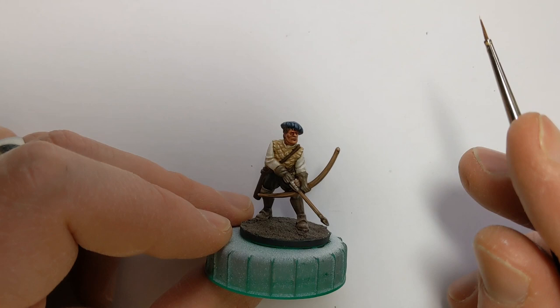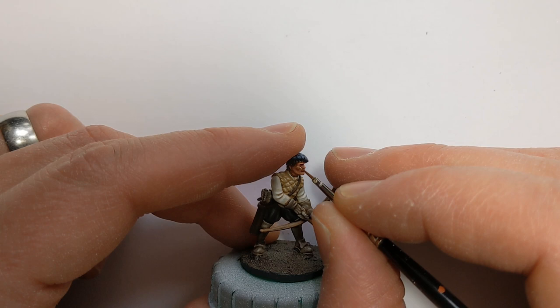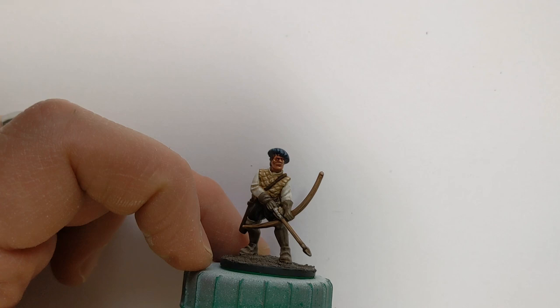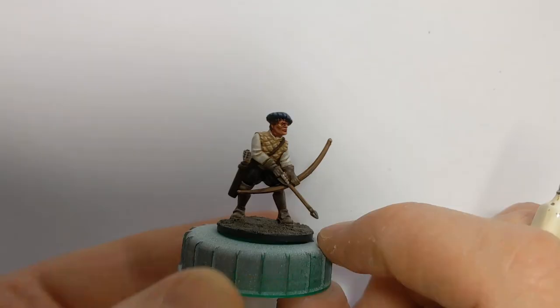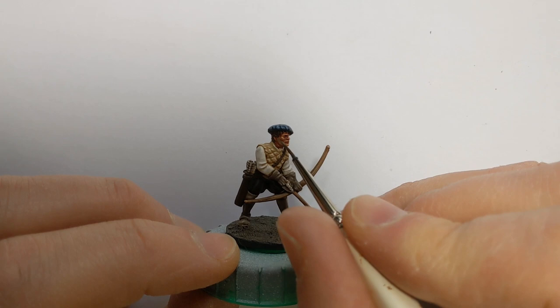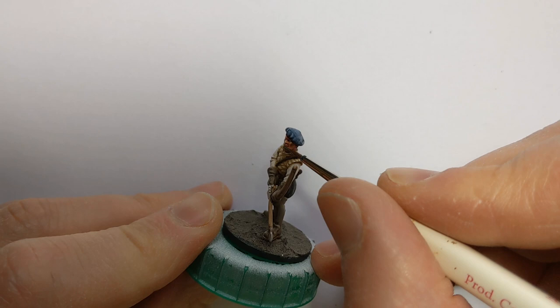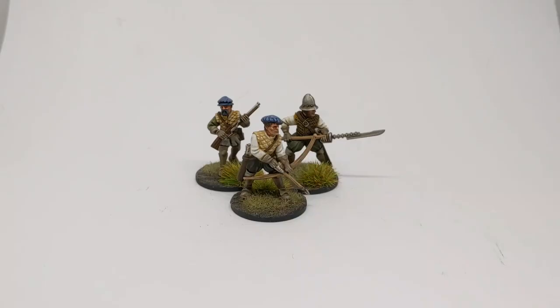I'm going to do one extra highlight on the skin with some Army Painter Corpse Pale — just little dots, nothing more. I'm going to fill in the eyes with a bit of ivory and then a black dot, though that's very tricky to do on camera. Now time for one of my favourite things to bring a character to life — a bit of 5 o'clock shadow. I've got some Army Painter Field Grey thinned quite a lot with water, and I'm just going to glaze that over the lower face. It can take a couple of coats to get that final stubble effect.